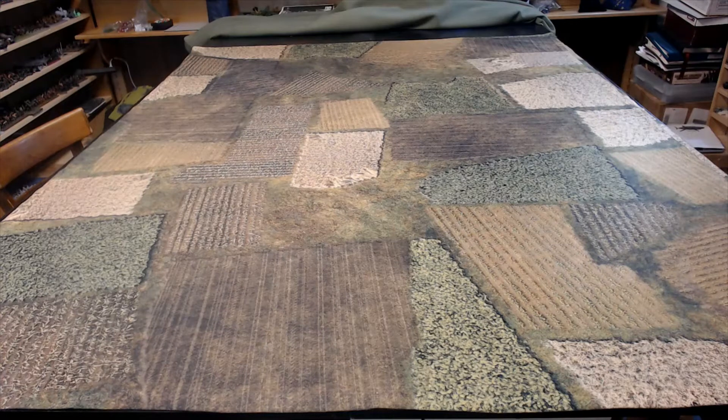I'll be showing you guys how to set up a cool looking battlefield with these kinds of mats. I'm really quite impressed about the quality.